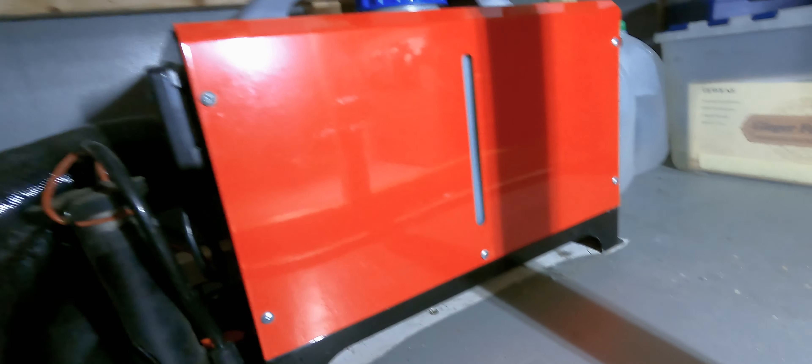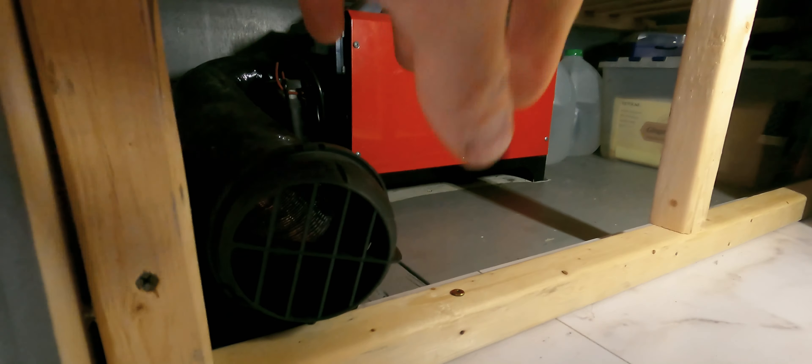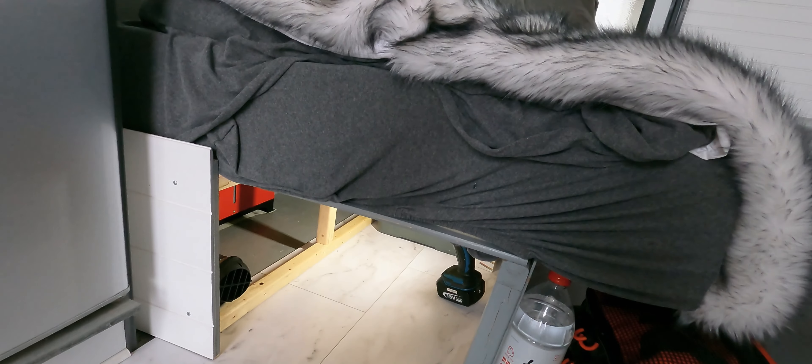On the front of the unit you have the controller, with a little clip so you can mount it somewhere. It also has your warm air output hose. I still need to mount that hose properly, but you know how it is with van builds — you start one project and realize you can't complete it until you've done something else first. I haven't got around to it yet but it's been working fine just as is. The warm air just comes right up in here and heats up the cab nicely.